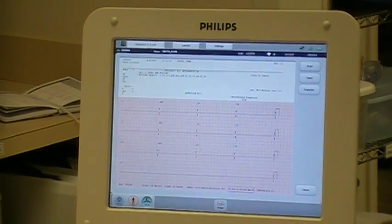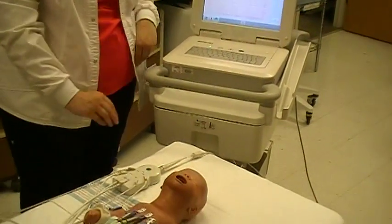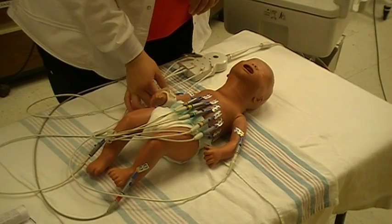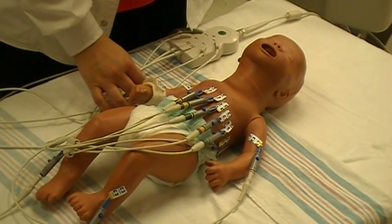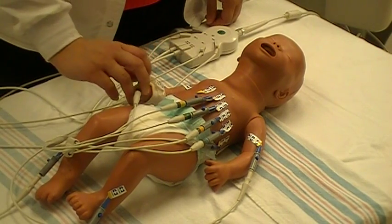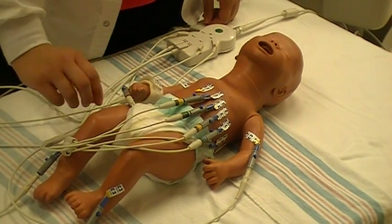Once the EKG has been obtained, you can take the leads off the patient. If the patient is going to need serial EKGs, we recommend that the leads be left in place. The 12-lead EKG leads themselves can be wiped with purple wipes in between patient use.